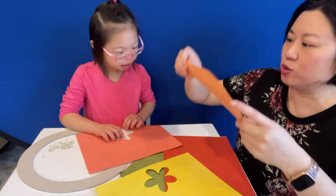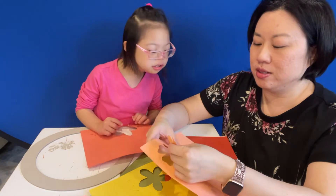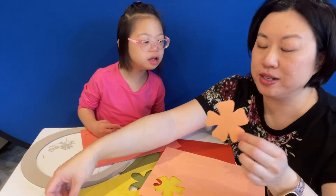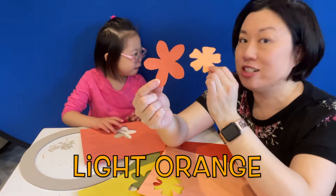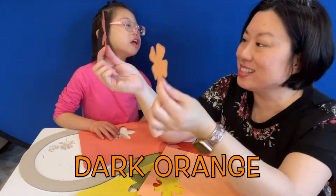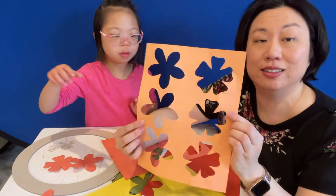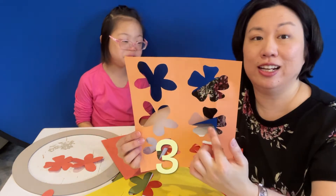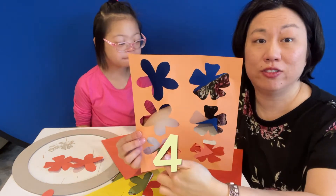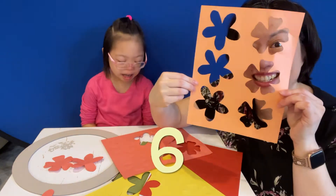What about this one? Should I take this one and put it next to this one? We have light orange and dark orange. Yes! Look, how many did I punch out? One, two, three, four, five, and six! We did six already.